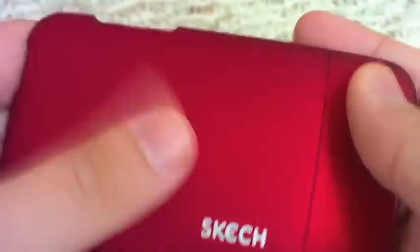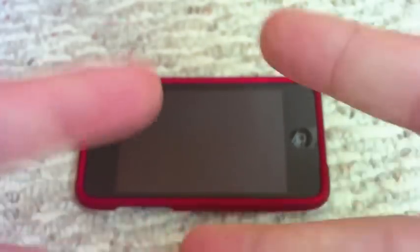That's my review on this case, guys. I really recommend it — so far it's my favorite case out of all the cases I have. It's just like an Incase slider but better, because of the felt material. I give this product five out of five and do recommend it. Peace!